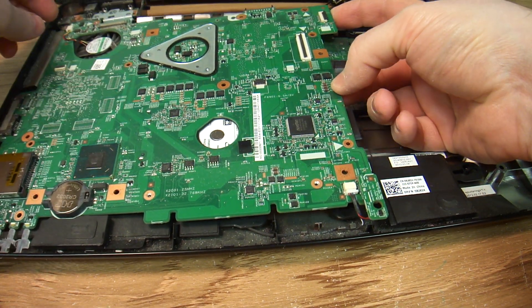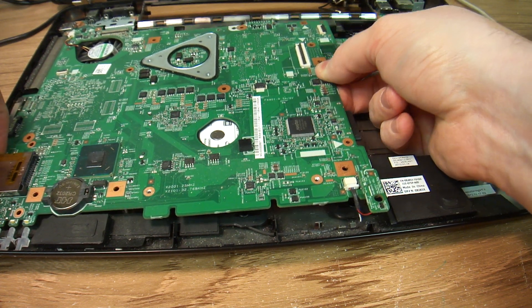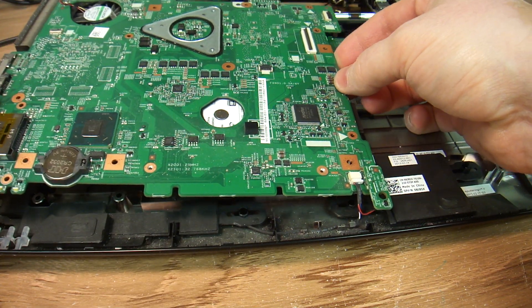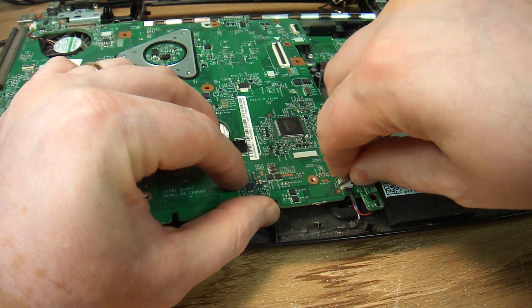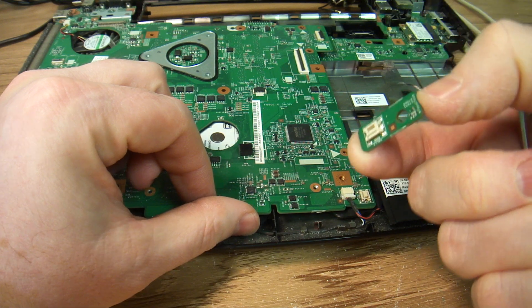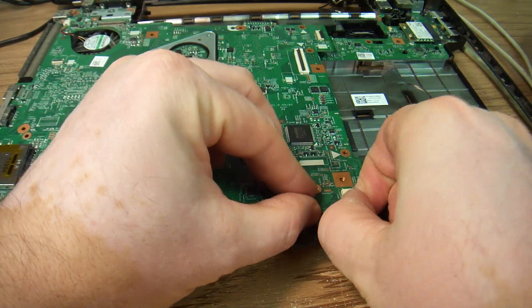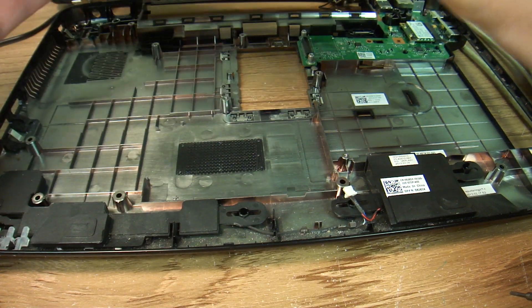Are we there yet? Almost. Something is still holding it in place. The speaker wires — got to be careful about all these wire harnesses. This is a fall sensor; it usually just pops out. Normally you don't have to take it out. As I order motherboards, I see that people don't realize that that thing has to come separate.